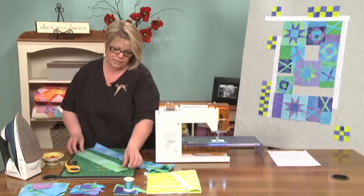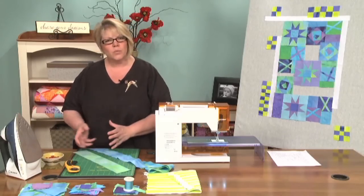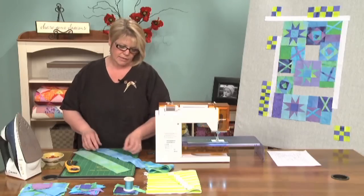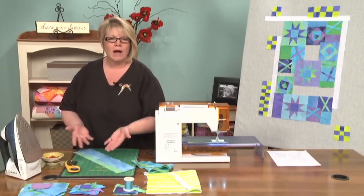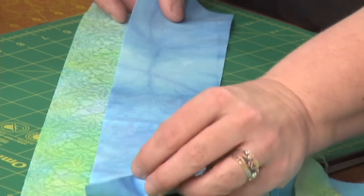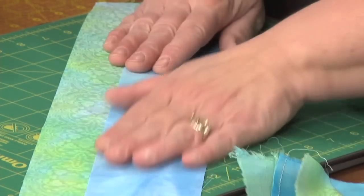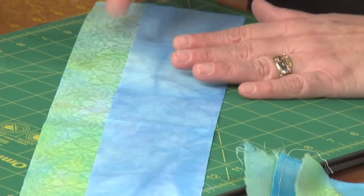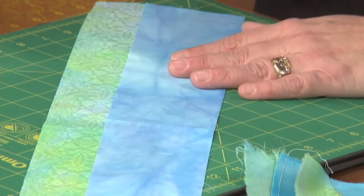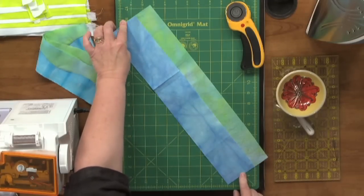I want my curves to be relatively deep, but not really, really tight and deep. So I'm going to overlap my two fabrics right side up, both of them. These are both hand dyes, so they don't really have a right or back side, but sometimes you'll be using something other than a hand dye, and you'll be happy to remember that both fabrics need to be right side up. So they're overlapped and they're lined up at each end.